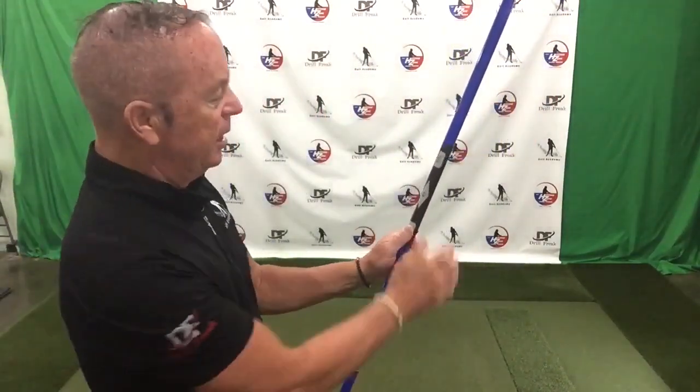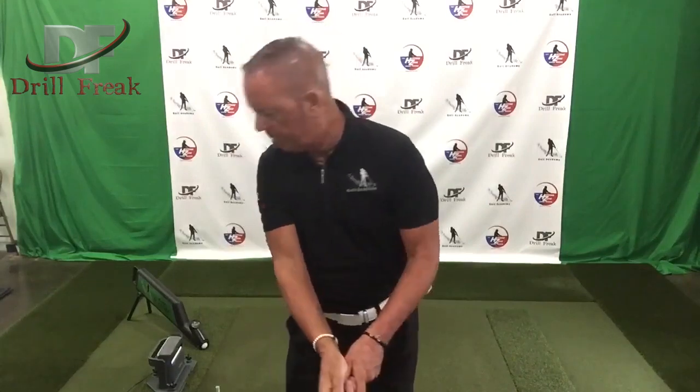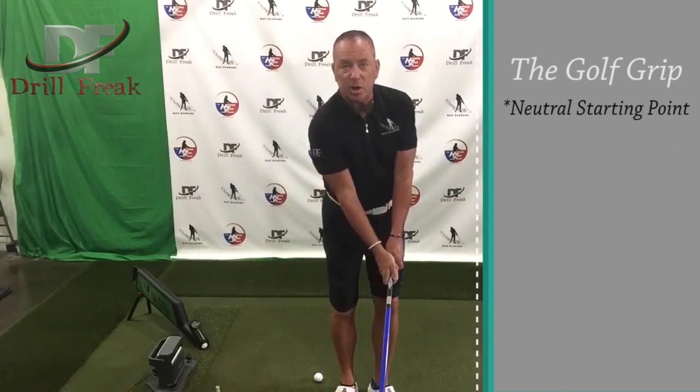One of the things I just want to show you on the swing trainer — the way I have this designed — it's pretty much a neutral type grip. As a righty, my left thumb would move in this position here, and my right hand over it, it's pretty neutral as well. So when I look down, even with the swing trainer, I probably have maybe about two knuckles showing on my lead wrist. And that's a great starting point.